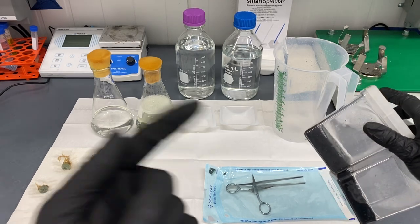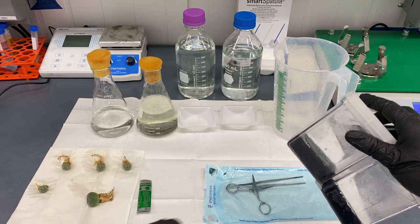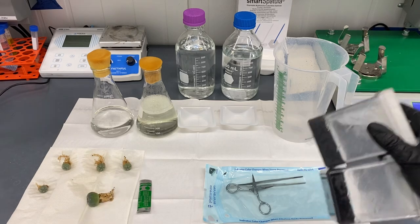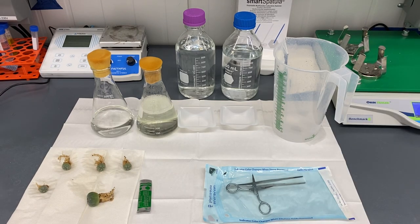We're going to shift over to a flow hood or a sterile area to do the actual tissue culture once we finish the surface sterilization. I'll shift you over there after to show you the hood.